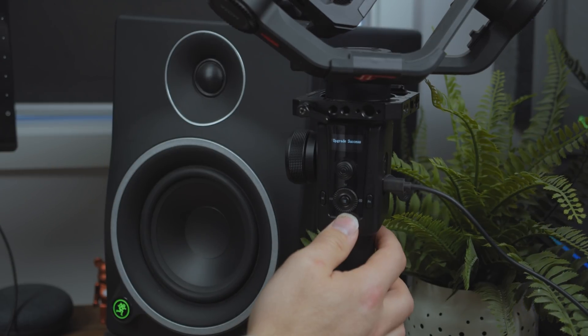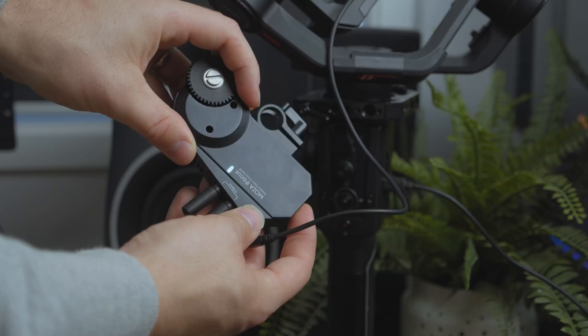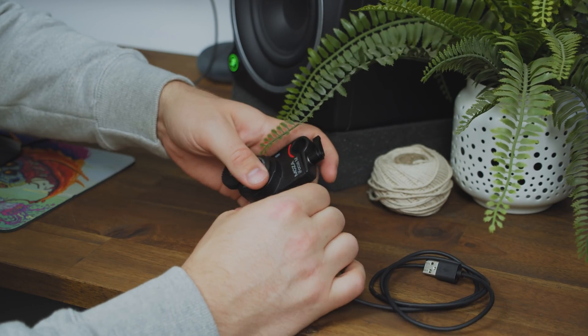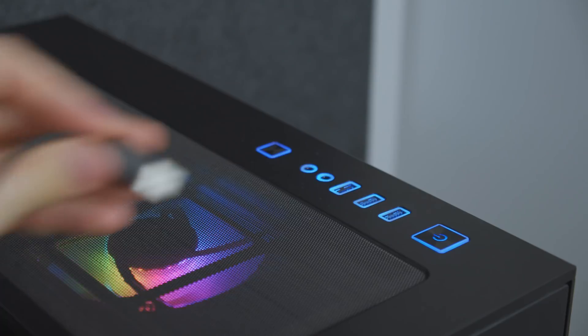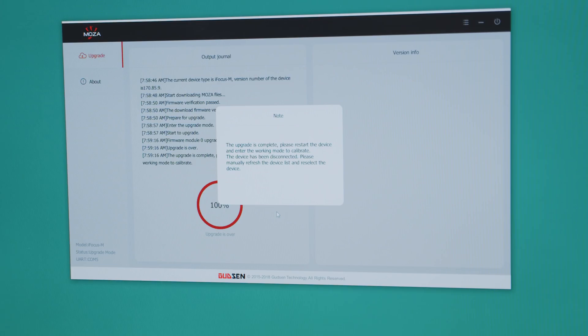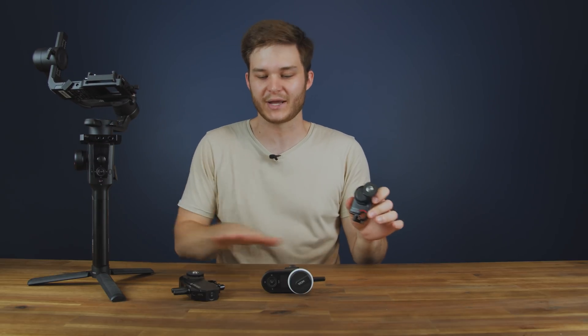Once you see 'upgrade successful' on the screen, restart both units and they're ready for use. Upgrading the firmware of the iFocus M is the easiest of all the devices — you literally just plug it into your PC via the USB-C port and click upgrade in the Moza Master app. There's no boot mode; it's instantly recognized and once upgraded, unplug it and it's good to go. Make sure to upgrade your gimbal so they're cross compatible — I've been stuck on a shoot where I upgraded the gimbal but not the iFocus M and it just would not communicate, so make sure you're upgrading everything at once to the new version 2 firmware.